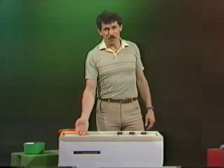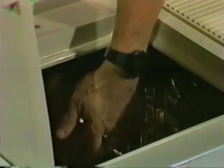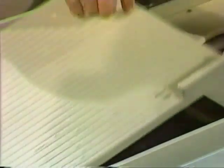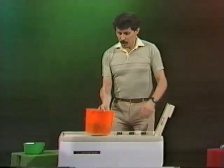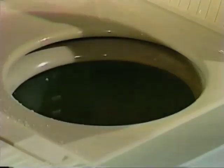Washing machines come in many different shapes and sizes. In this one, the washer is on the left and the dryer is on the right. Let's see what happens if we take two very wet socks and drop one back in the bucket and put the other one in the dryer.